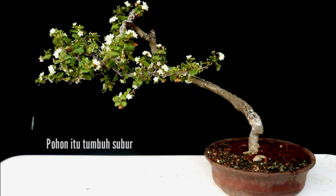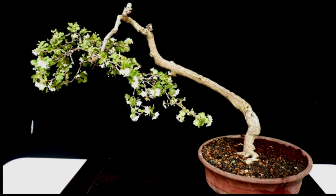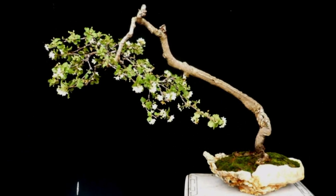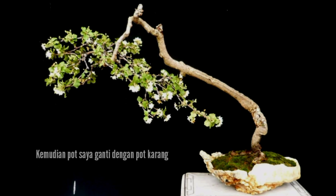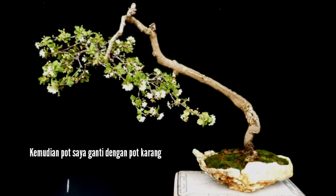The plant grew vigorously. I made some cutting and refining, and then I changed the pot into a rock pot.